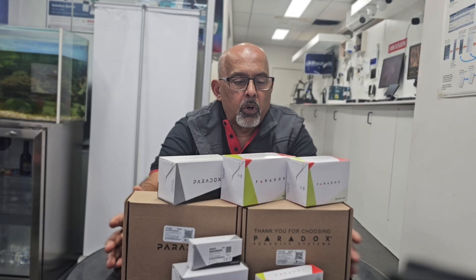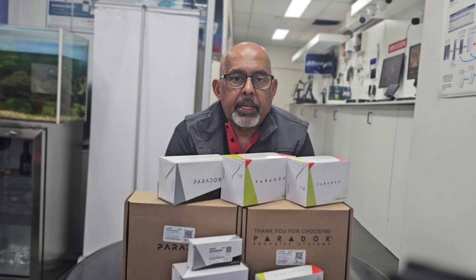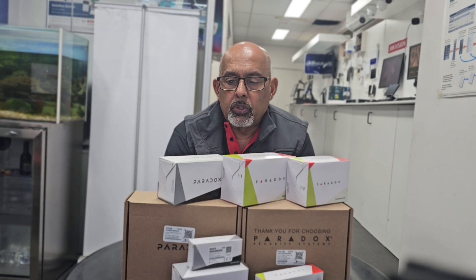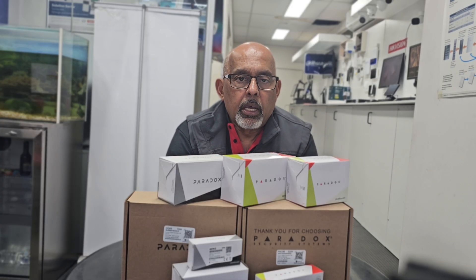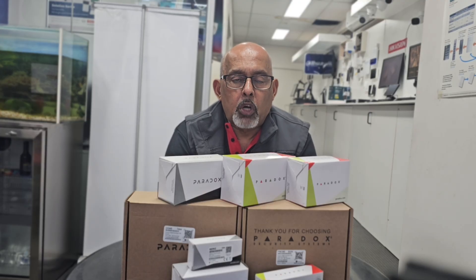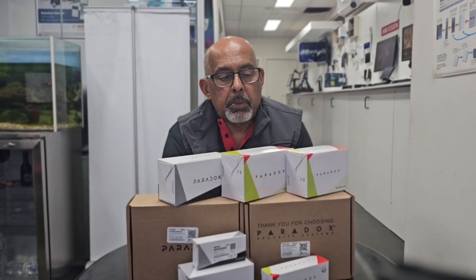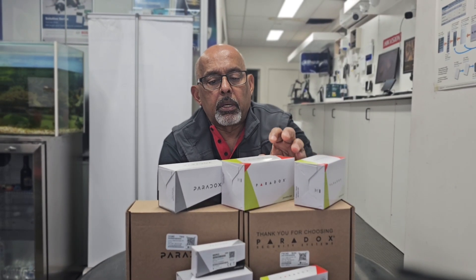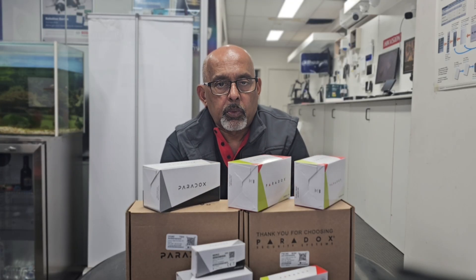Today we've gone through some of the product range that Paradox carries, and out of all those products we have selected a few sensors which are pretty much commonly used by tradies, as these sensors are very popular in the market and quite frequently used as well.